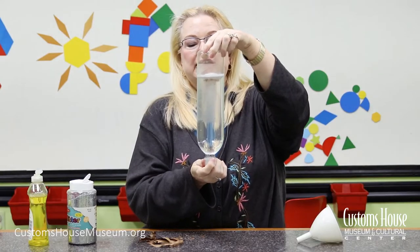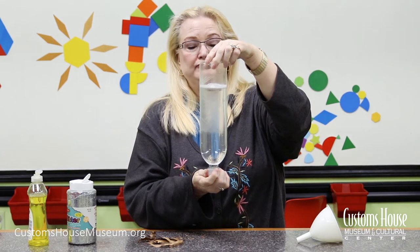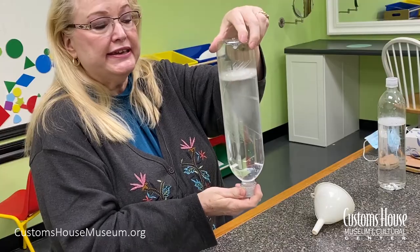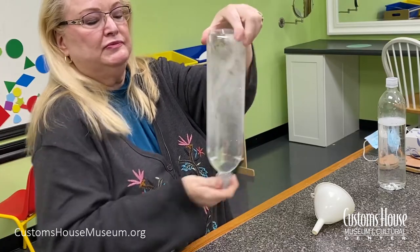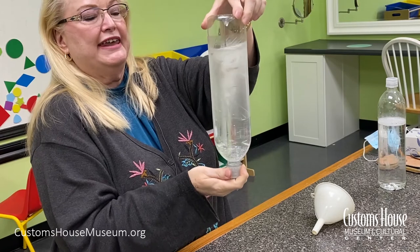Let's try it again. You want to let the ingredients settle a little bit before trying again. Then, once again, quickly shake it in a circular motion — and it makes a funnel cloud.